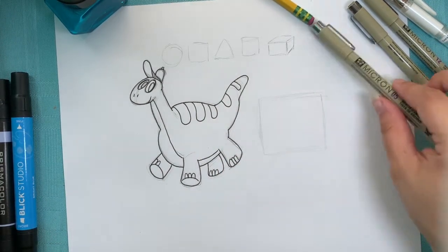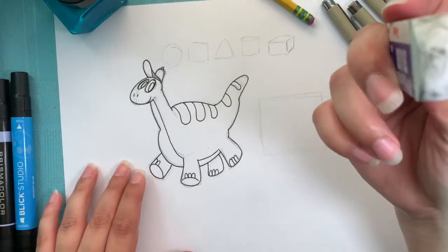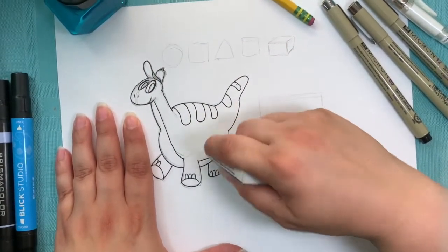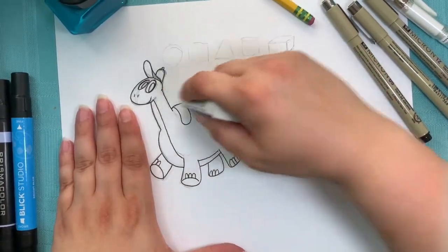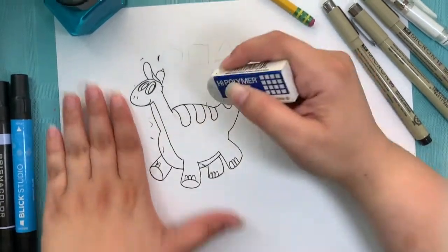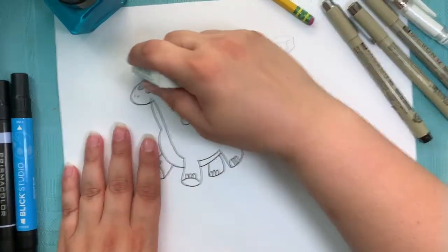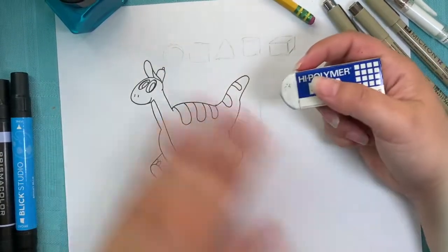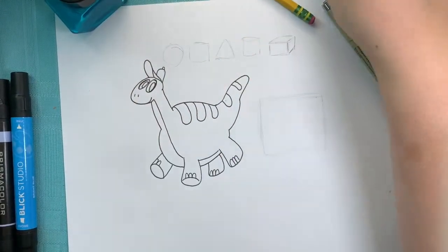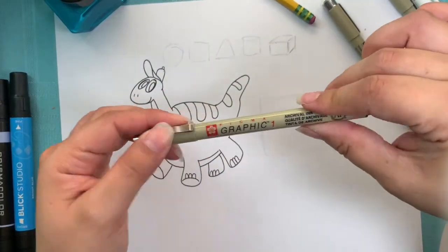Now I'm done with my base lines. I'm going to go ahead and erase. I like to use polymer erasers because they do not smudge and they're really easy to clean. So see, I've erased all the pencil and now I'm left with my nice clean lines. Now I'm going to color and then I'm going to add my extra thick outline at the very end.